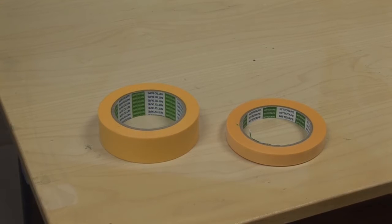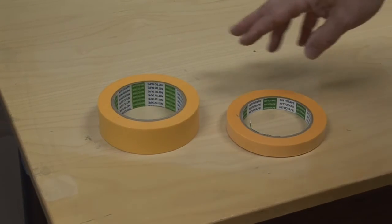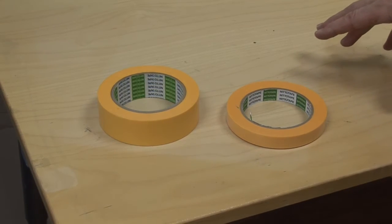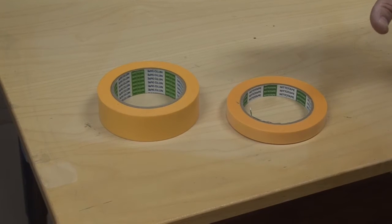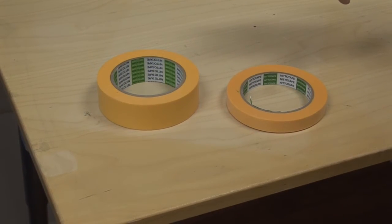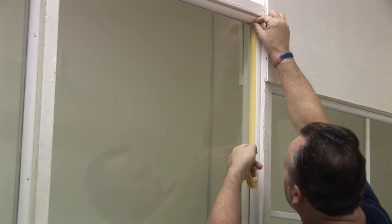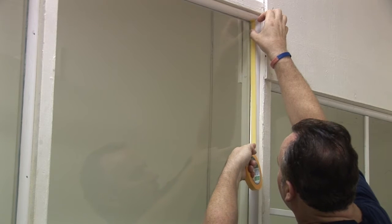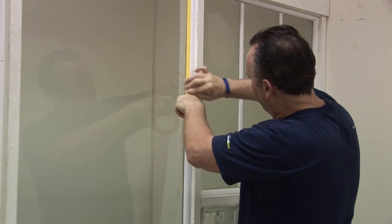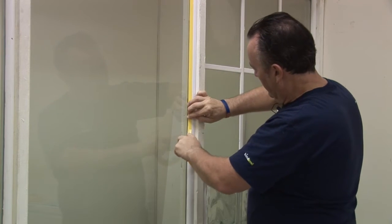After we've finished the degreasing process and the glass is pretty clean, we will then tape the seals. In the Crystal Bond kit, we supply two tape sizes — a thicker tape and a thinner tape. It's important that you only use the tapes we supply. These are designed to make sure our liquid doesn't soak through and it protects the seals around the edge of the glass — only the Nitto tapes supplied in the kit. We tape around the edges of the glass using the yellow tape, taping just slightly over the edge of the glass to make sure our product doesn't get into any seals or dirt that might still be left in the edges.